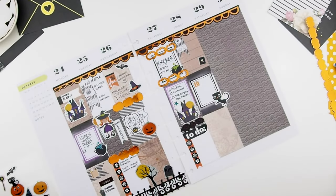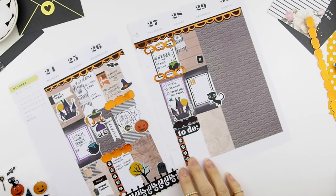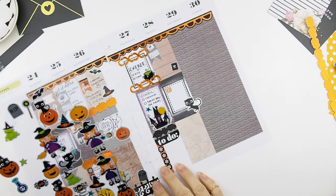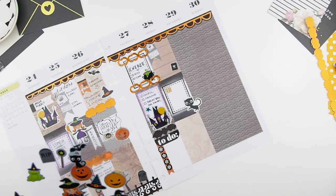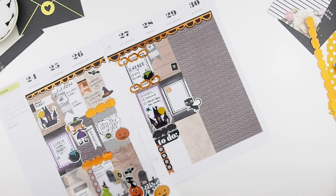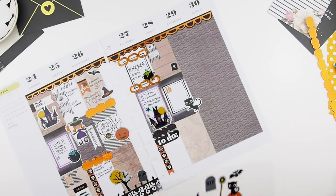My camera battery died, so what you missed is that I've placed out my planner book to film a plan with me. I'm going to fulfill some Etsy orders and mail them out that day, and also planning to do a mini new release on that day too, so there are a lot of things to do.